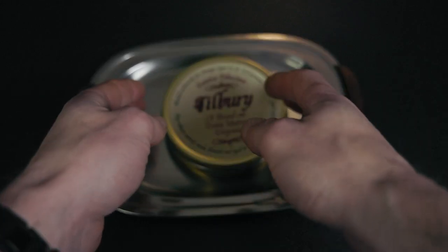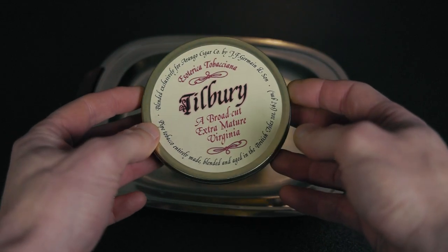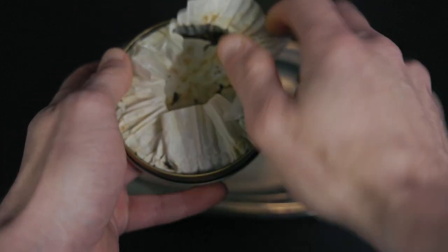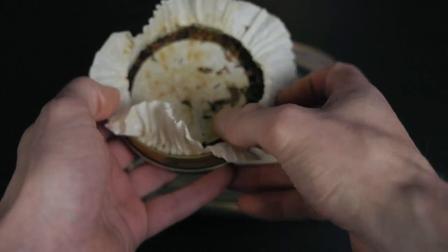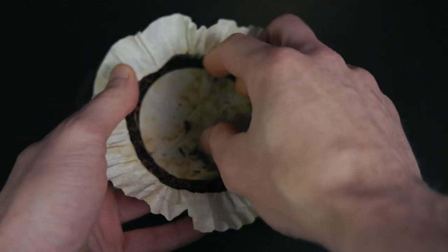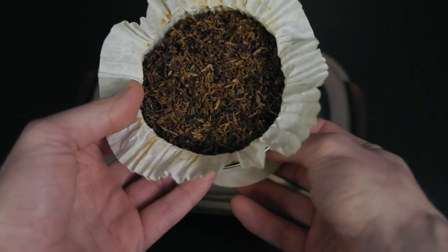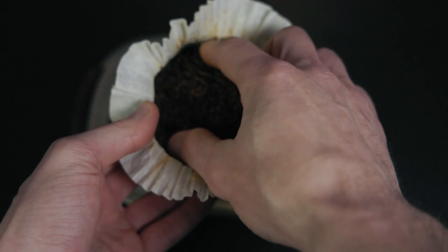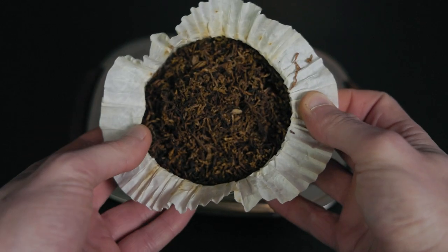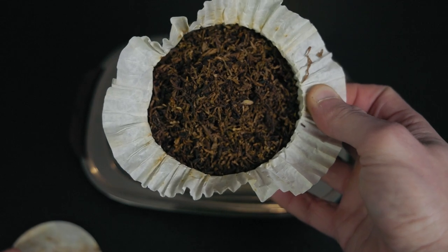Here's our tin of Esoterica Tilbury. I like how the Esoterica blends are presented — just kind of nice, classy, old-fashioned style. Nothing too crazy, but inside you can see the paper wrapping always gets these marks from the oil in the tobacco blend, and it really looks like an aged tin. And the blend itself — you can see that ribbon cut is really shaggy, still kind of moist. Feels so nice. They really do a great job. That is our Esoterica Tilbury.